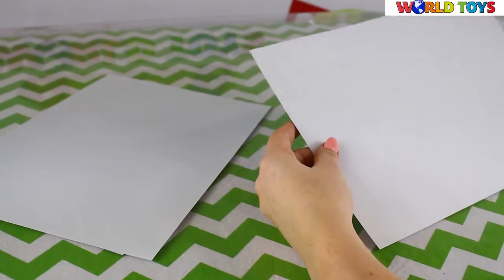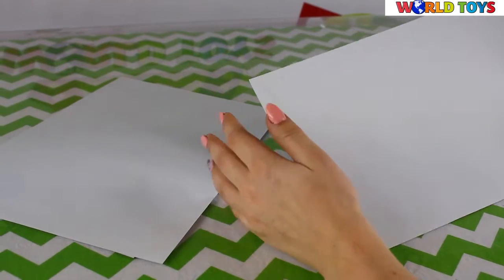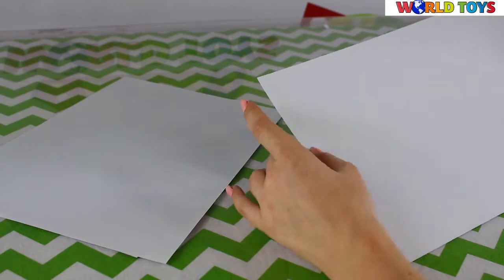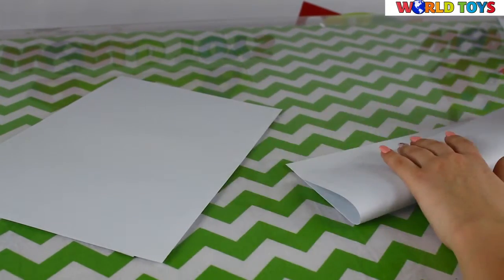Hi guys, welcome to the WorldTest channel. Today we will be showing you some tricks with paper to impress your friends. The first trick is useful when you want to bet with friends on who will make the biggest circle from one piece of paper.